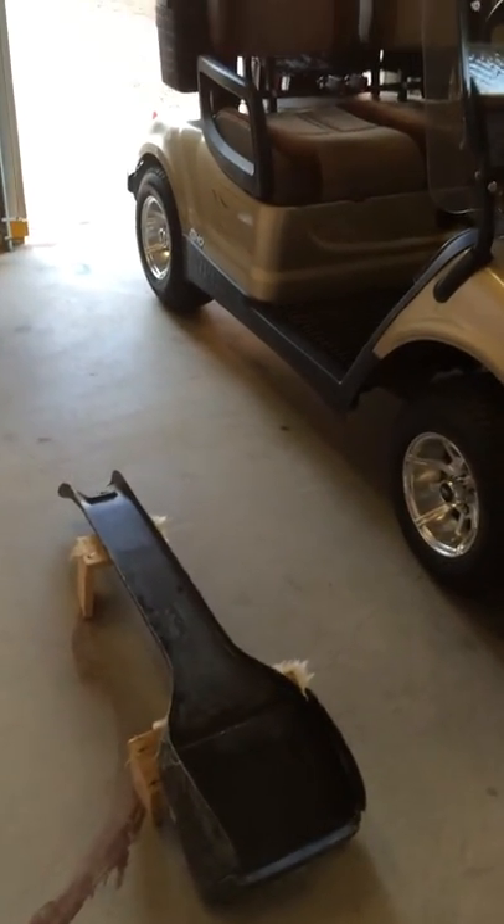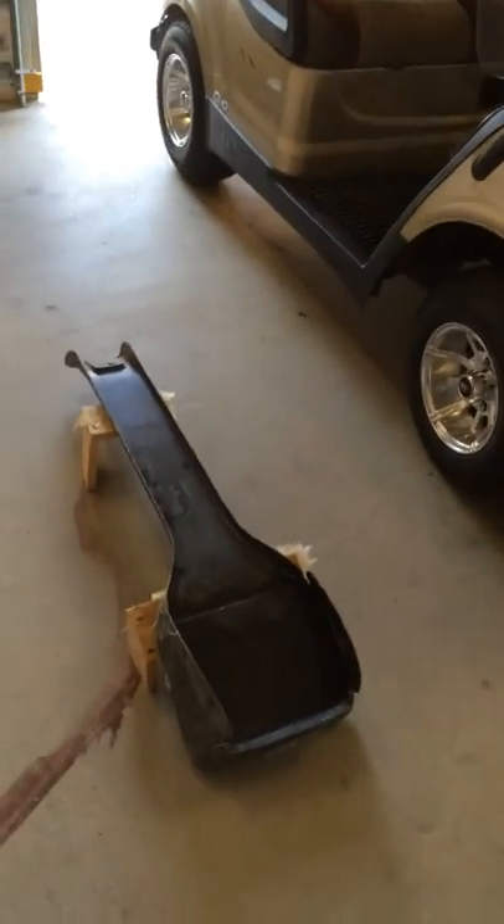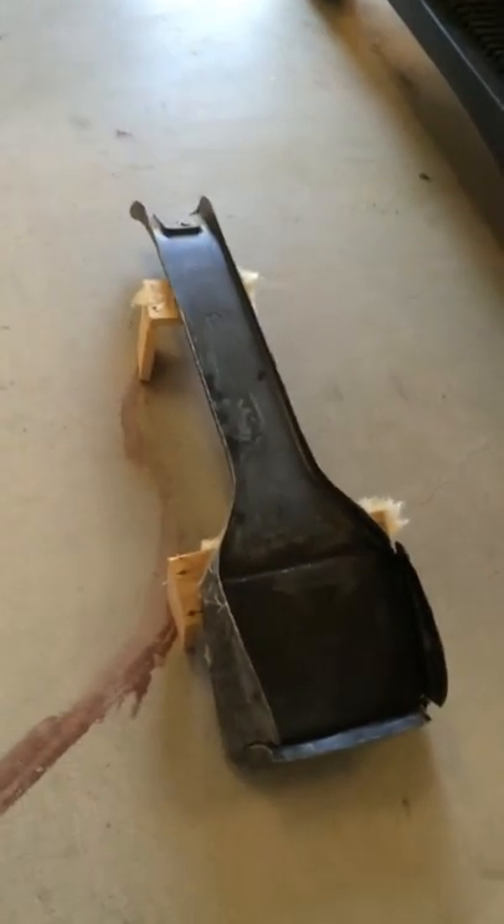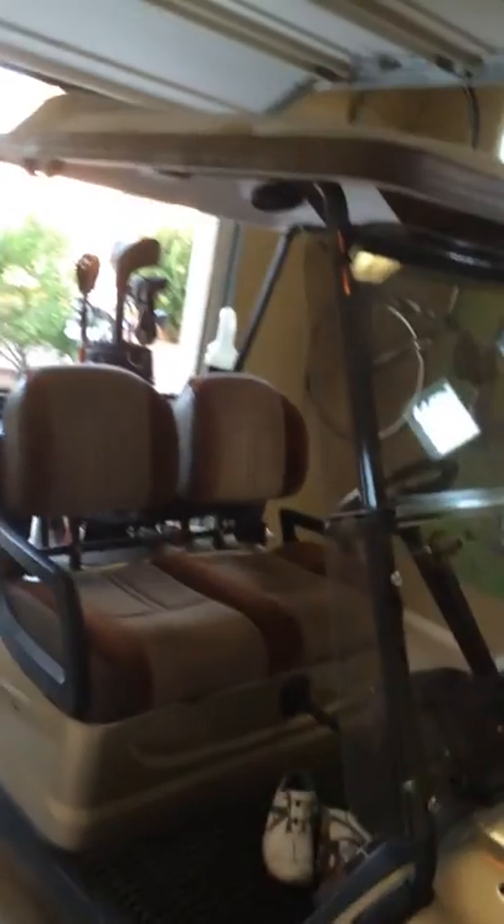I wanted to put an iPad in a golf cart. So I built a plug, then I built a mold. This is the mold to put in my golf cart. And this is what I ended up with.